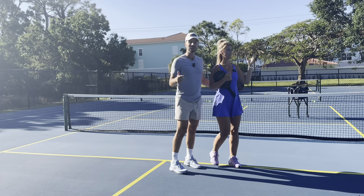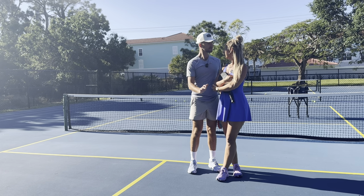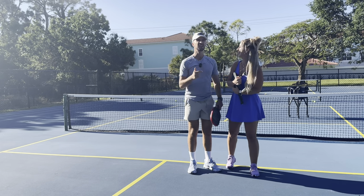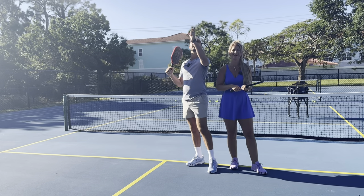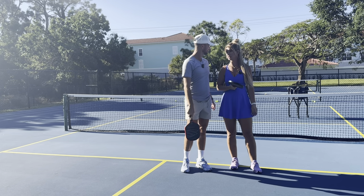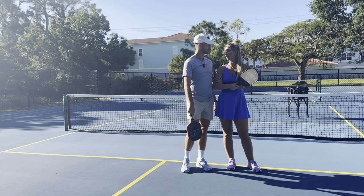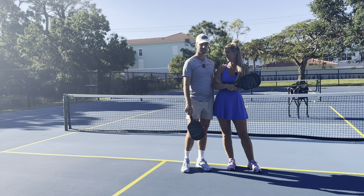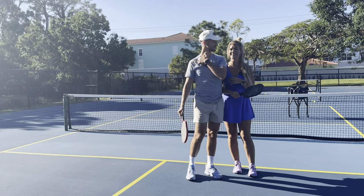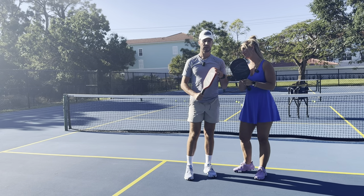Now we're going to teach you what to do when someone lobs you. Number one is communication between yourself and your partner. Just like you have a designated driver, you want to have a designated lob person — either 'she's got it' or 'I got it.' When the ball's up in the air, one of you calls it. I'm a lob reset kind of girl.